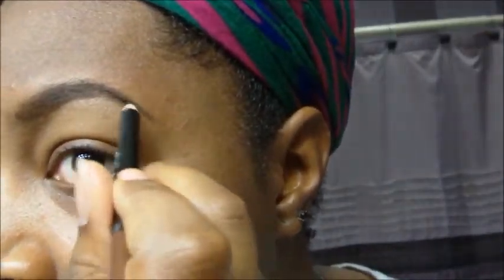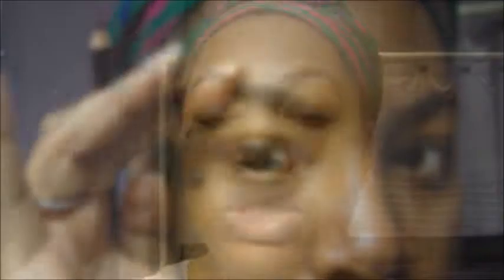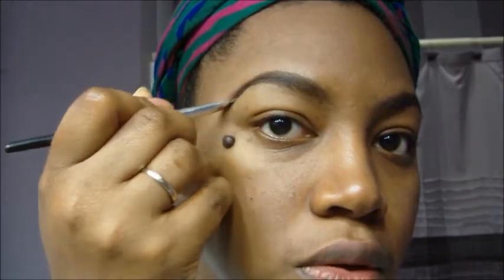Now I'm going to go over with the black pencil very lightly, because I want to create the natural color of my brow. It's a darker brow — not quite brown, not quite black, somewhere in between. So very lightly I'm taking the black over the brown. Now with my angle brush I'm just going to smudge the liner in and give my eyebrows a natural look.